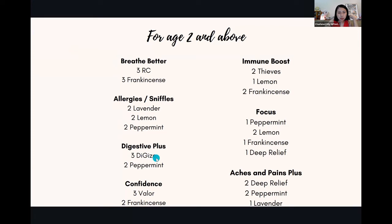Digestive plus: DiGize is a very good oil for digestive health — if you're stuck in the stomach or running to the toilet too much. The 'digestive plus' recipe adds peppermint, which is more minty, has a cooling sensation, and helps relax your muscles, especially when you have cramps and tightness in the abdominal area. For immune boost, I'm going to show you a quick demo.